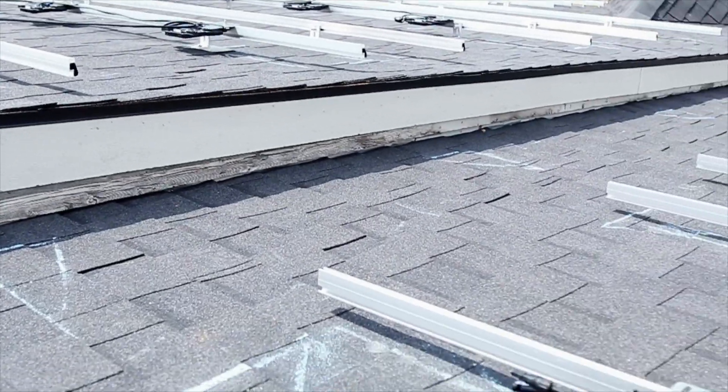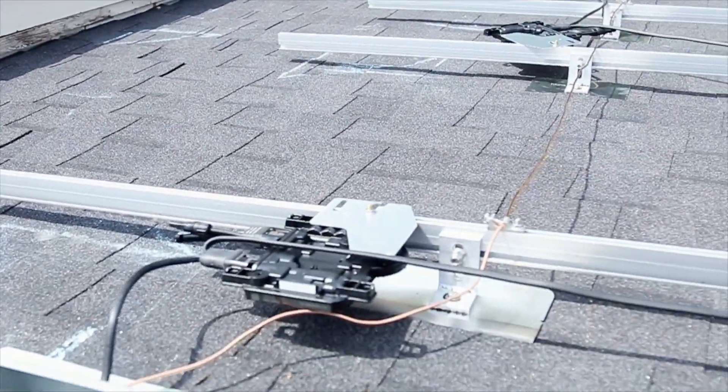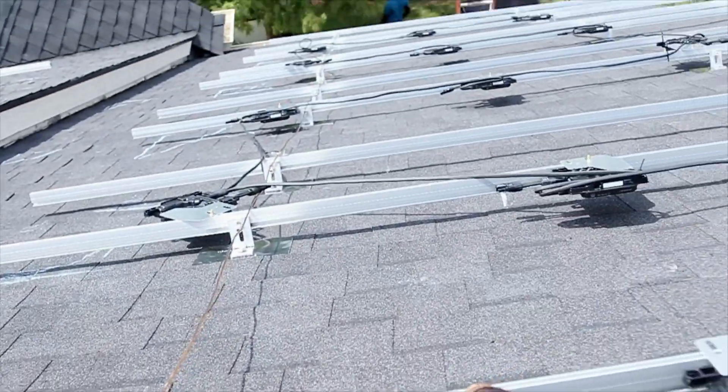One of the big questions: will this solar cause my roof to leak? That's what we're about to address right now.